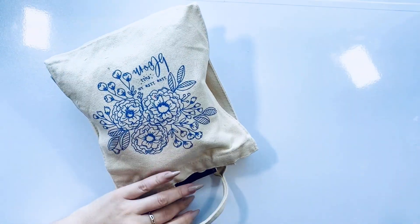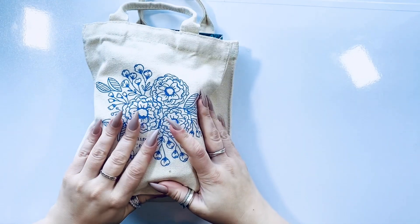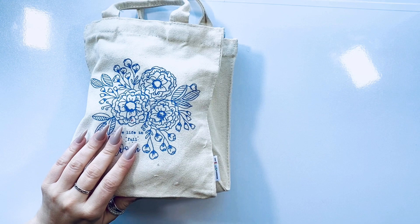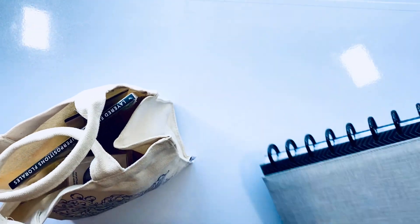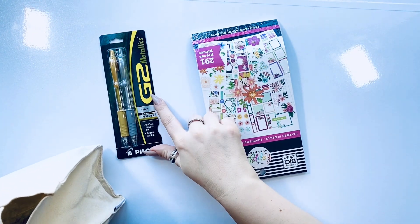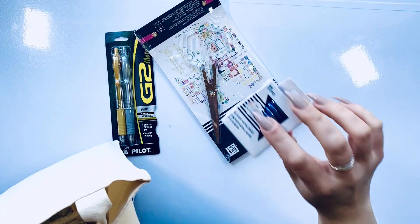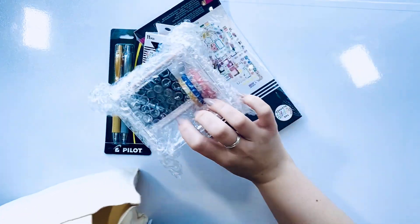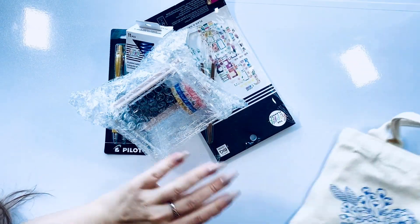So first we get this bag — it's pretty small, definitely smaller than my planner. This is the tote, so it's probably like a great little accessory tote. I'll show you what's inside: there are metallic pens — the Pilot G2 Metallics — a sticker book with scissors, periwinkle metal discs, a washi container with washi, and the tote itself.